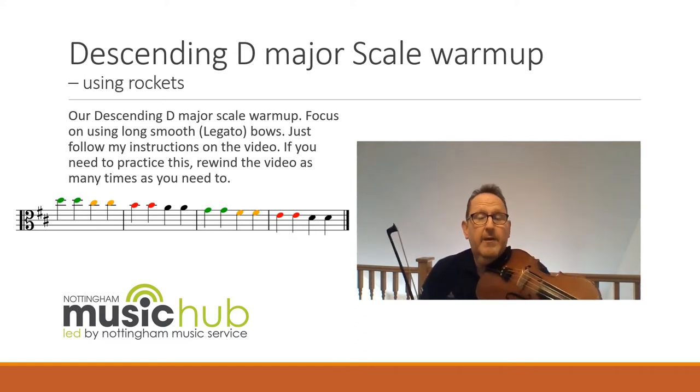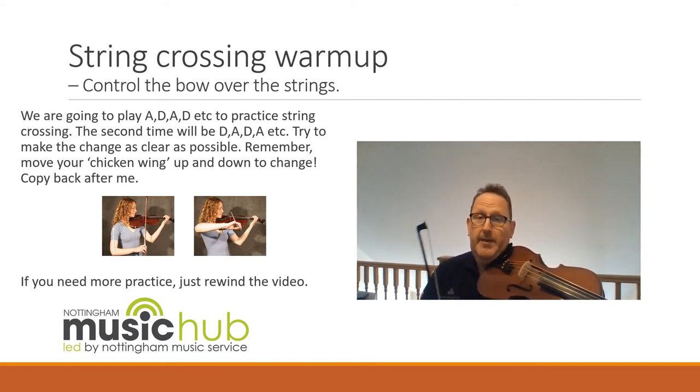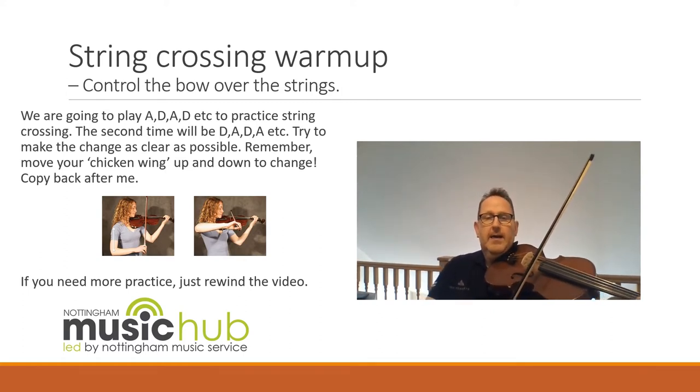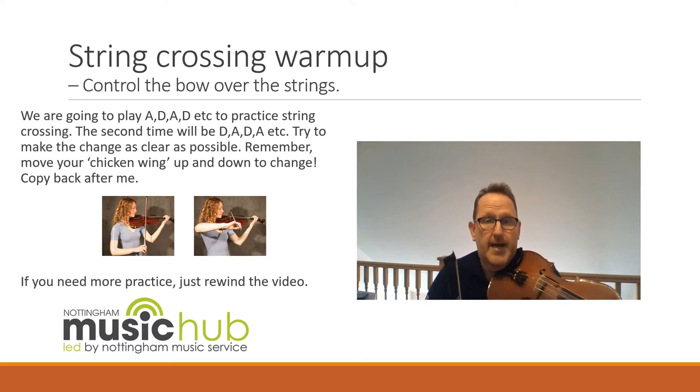Don't forget you can rewind the video to practice that again. We're now going to practice that string crossing — we're going to start on the A and change to the D four times. I'll play it first, you copy it back. After I've played it I'll count you in. One and two and. Your turn. One and two and.